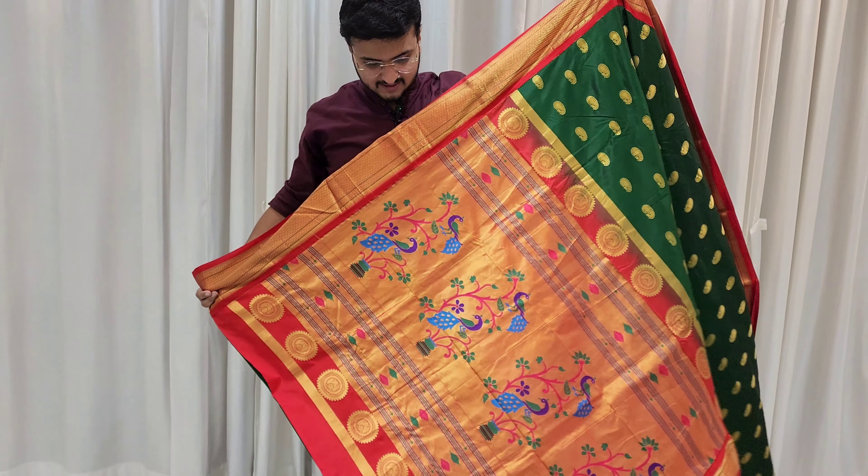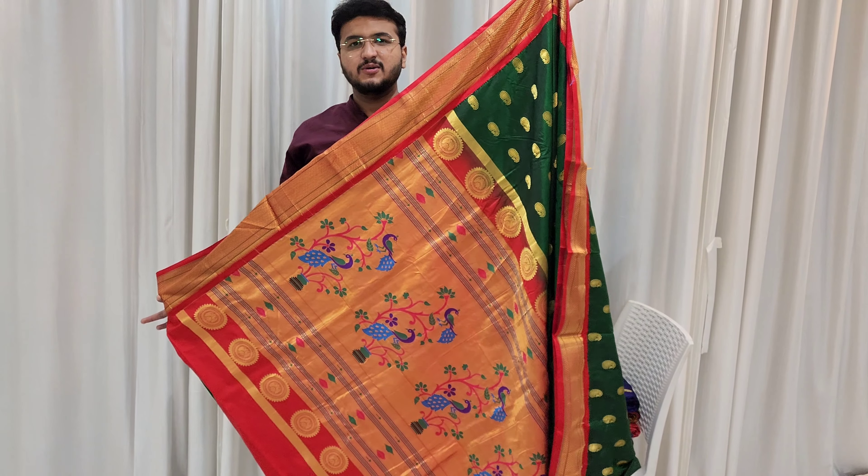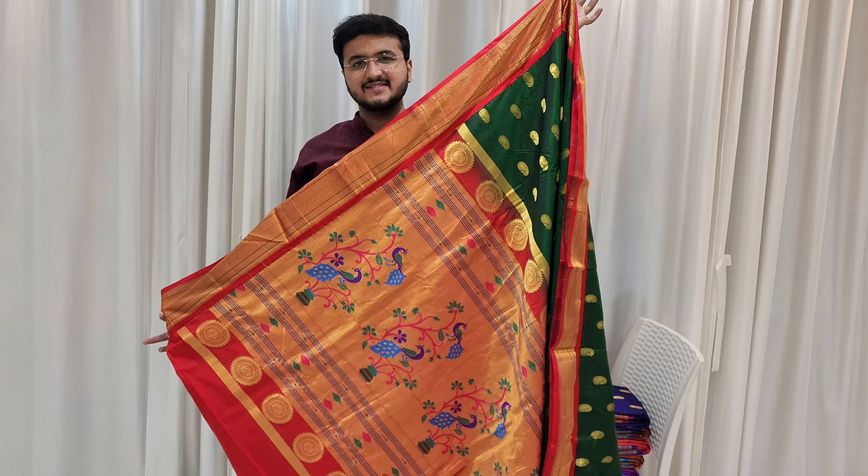Shakta kusundra — this saree has all-over mango butti design. All-over butti, contrast blouse piece — this saree at a cheap price of 18,500 rupees, all-India shipping, premium pure silk saree. Next color: parrot green — a rare color, contrast saree, very beautiful, pure silk saree.